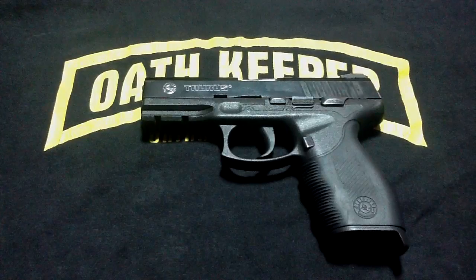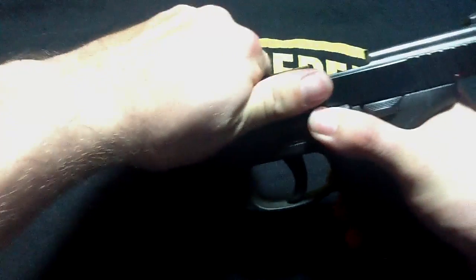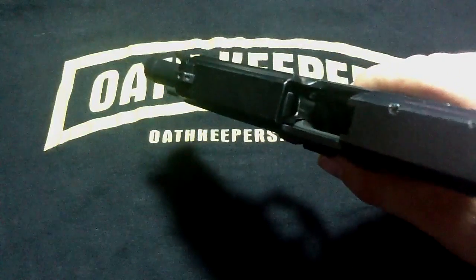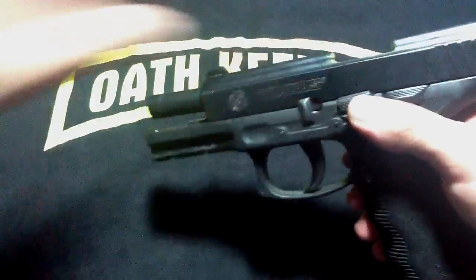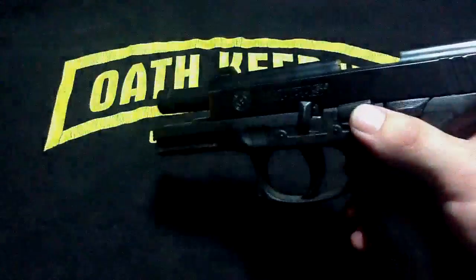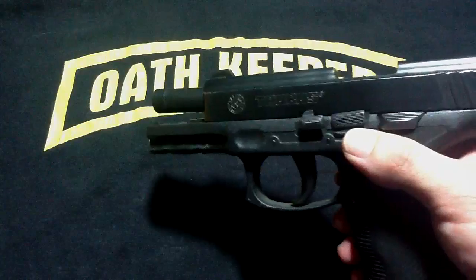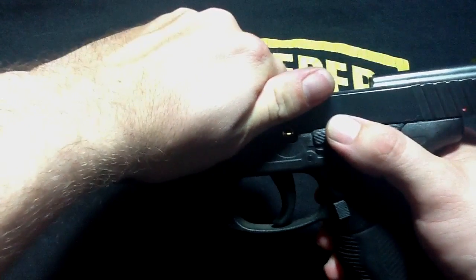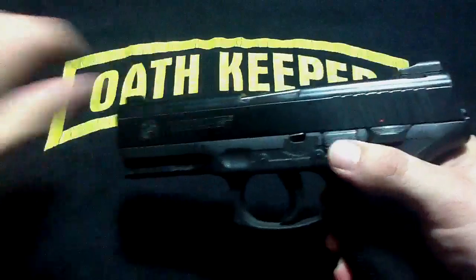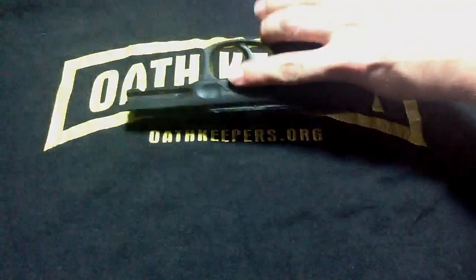Now, to disassemble the Taurus 24-7 Pro, first you need to lock back the slide. Again, make sure it is clear. Rotate the retaining pin 90 degrees. Pull the retaining pin out one notch — you will feel it click. Return it to the horizontal position and pull it out. Now you need to rock the slide forward and pull the trigger, which will release the slide from the frame.